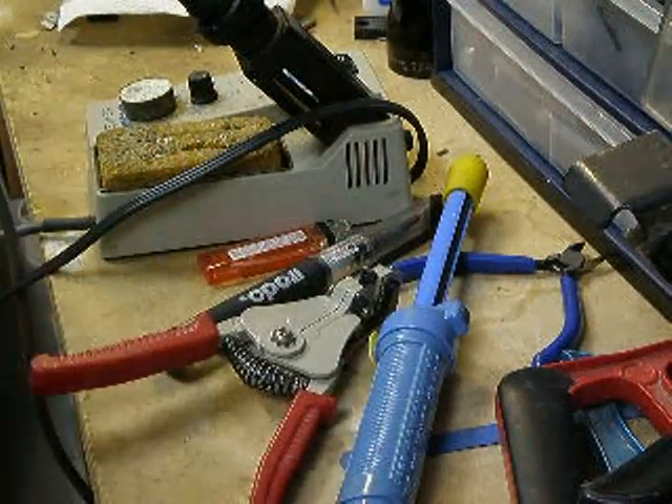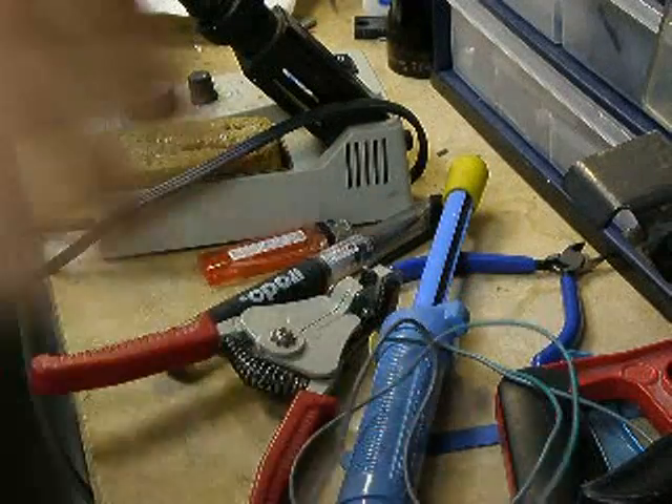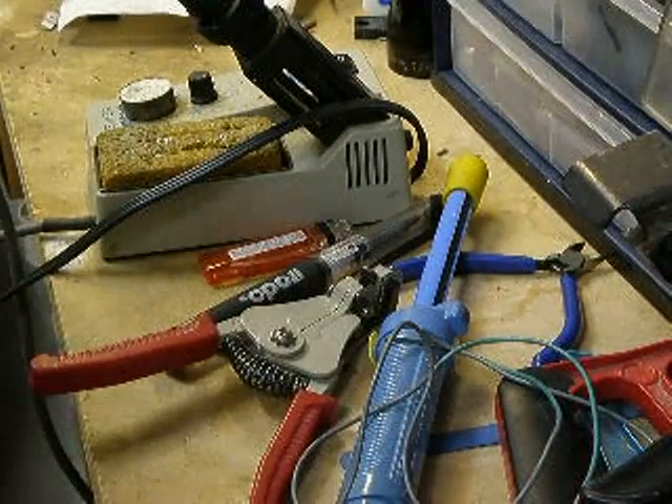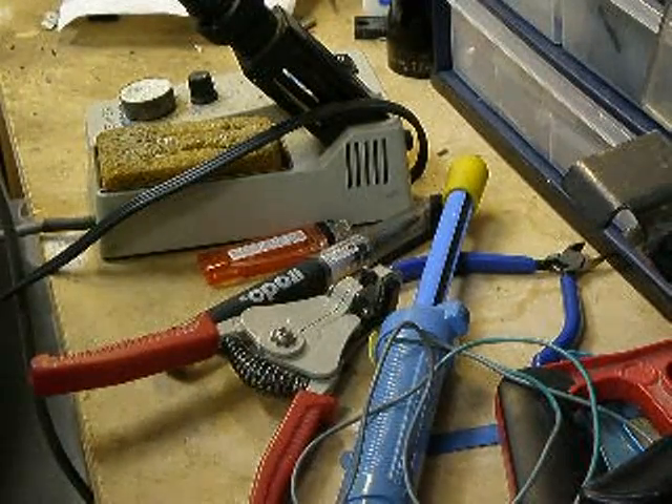So hopefully this helps you guys with any type of wiring you do, especially if you do any type of automotive wiring. That's pretty much it. Thank you.